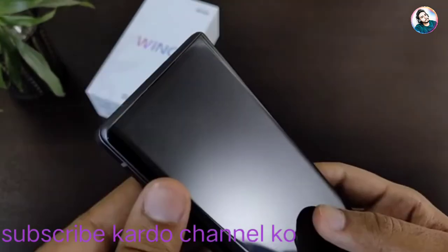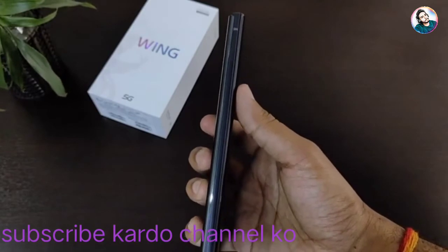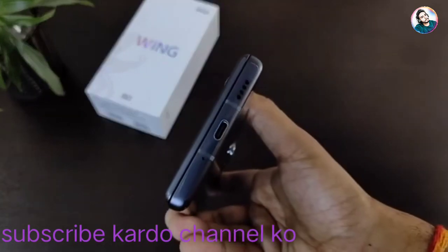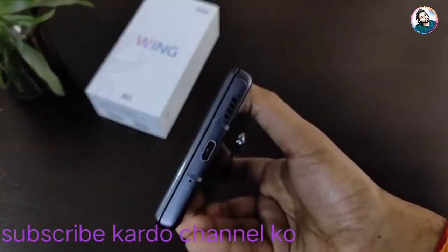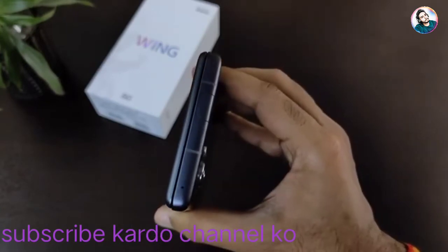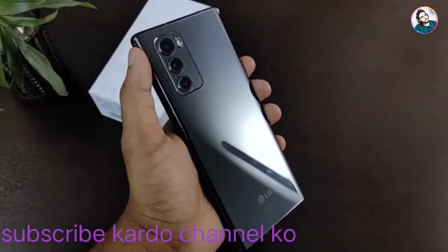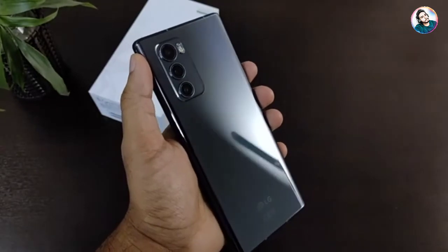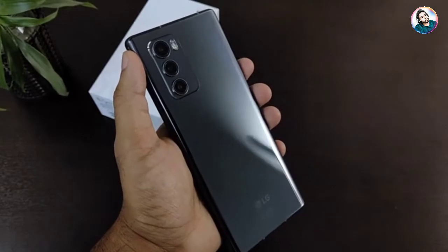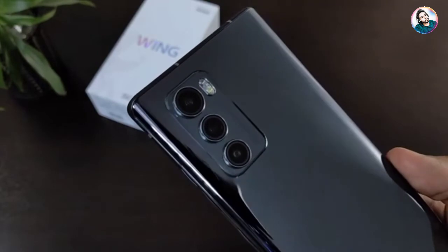Secondary display protection is not confirmed. On the left side there is a hybrid slot where you can add a micro SD card or dual nano SIMs. On the right side there is a power button and volume buttons. There is a main microphone, Type-C port, and the main speaker. There is actually a single bottom-firing speaker in this phone. On the top, a secondary noise cancellation microphone and a pop-up selfie camera of 32 megapixels. On the back side, there is a 12 megapixel big-pixel ultrawide camera, a 64 megapixel main camera, a 13 megapixel ultra wide camera, and dual LED flash. The back side is also Gorilla Glass 5 protected.